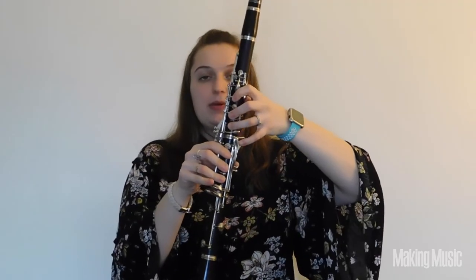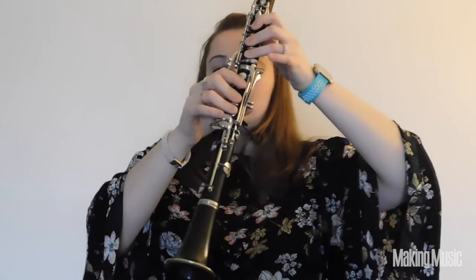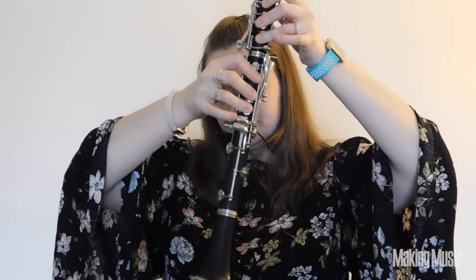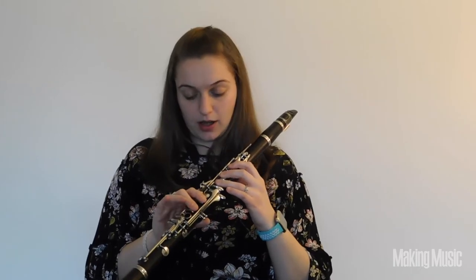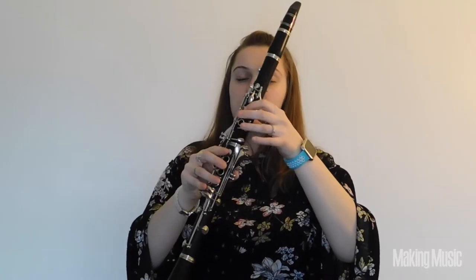The next note you're going to play is G sharp. To play G sharp, you just pick up that pinky in your left hand and play the pinky in your right hand. You should have thumb, 1-2-3 on your left hand and then your first and second finger on your right hand, and that will give you A.